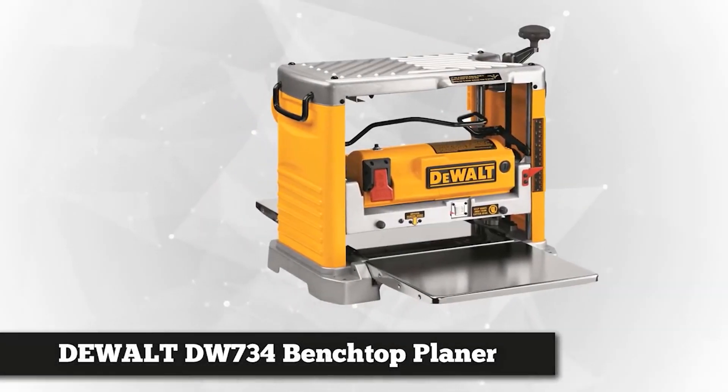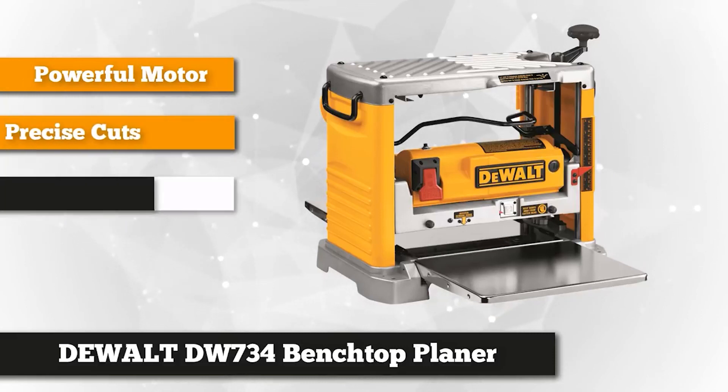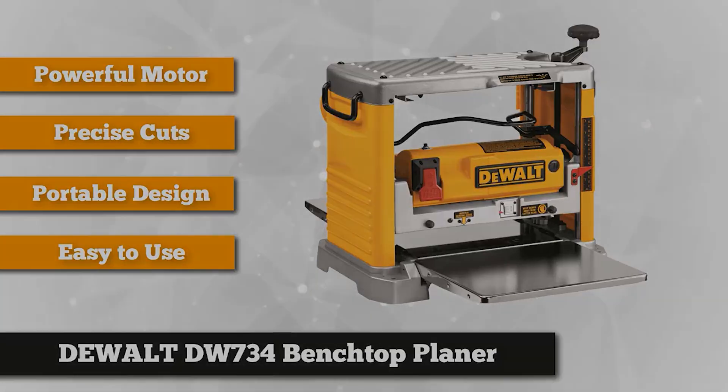It's a perfect woodworking tool for do-it-yourself home projects. Backed up with a 15-ampere motor which generates 20,000 RPM, the three-knife cutter head of DeWalt's DW734 can make significant deep cuts in any hardwood material and provide 96 cuts per inch.